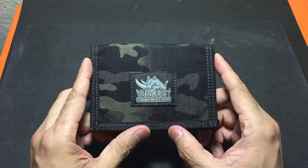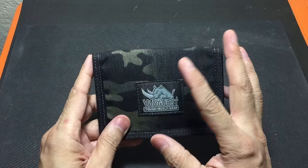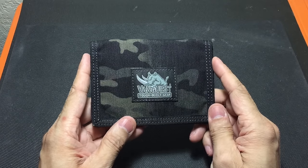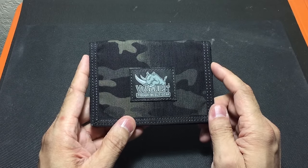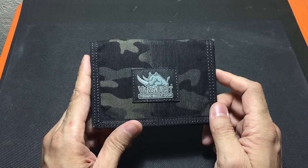It's a little bit bigger than what I'm used to carrying, but because of its very thin form factor the size of the wallet itself doesn't matter to me. It feels very comfortable in the pocket whether I'm wearing it in the back pocket, cargo pocket, or anything like that.